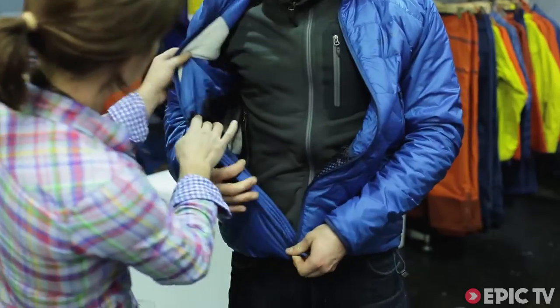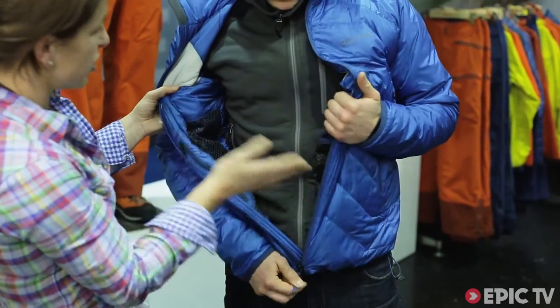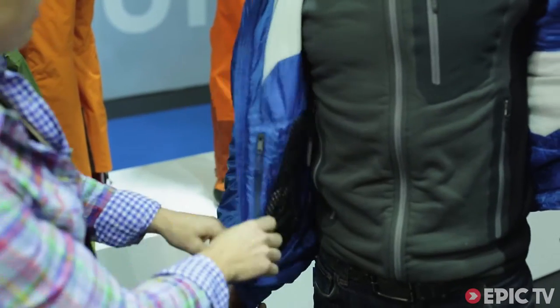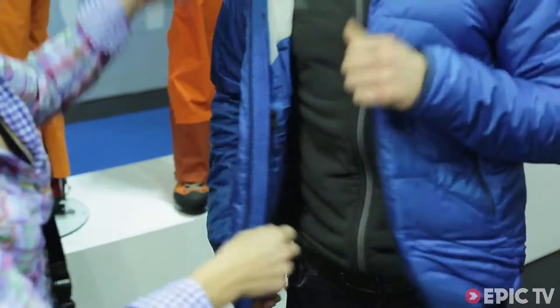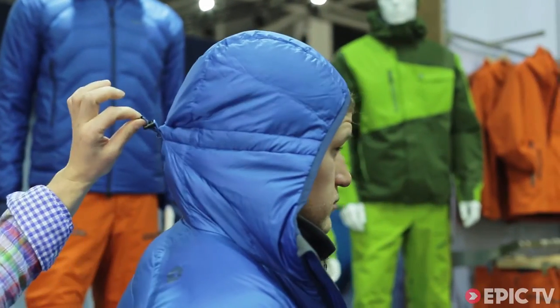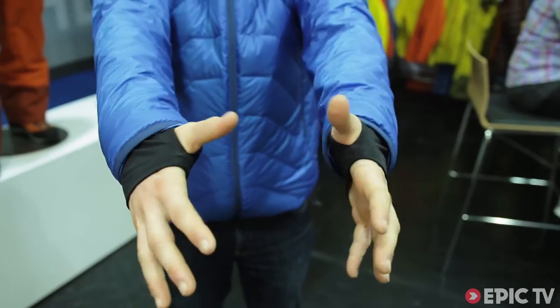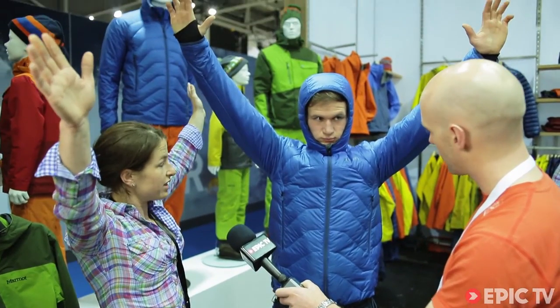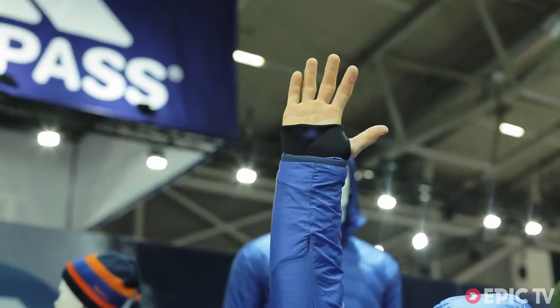So talk us through a few of the features here. We have a very wicking backer so it takes all the sweat away from the skin for very good comfort. We have super nice details such as the pockets, a nice fitting hood which goes under a helmet and can be adjusted, nice cuffs, and even when you put up your arms for ice climbing it allows for a full range of movement.